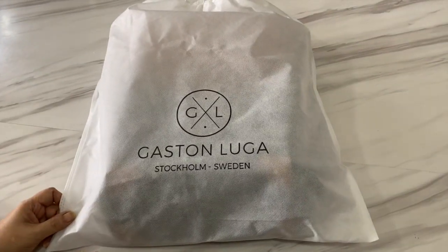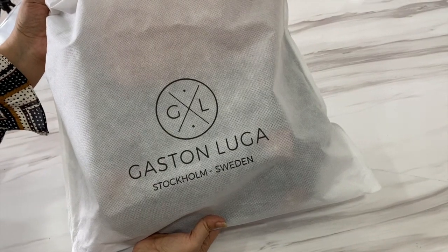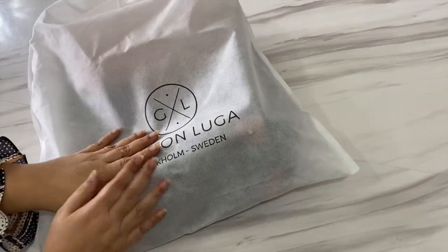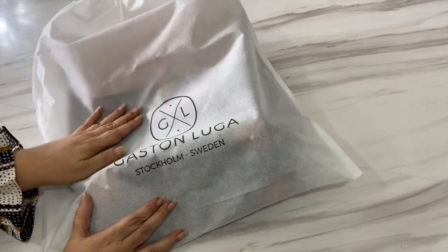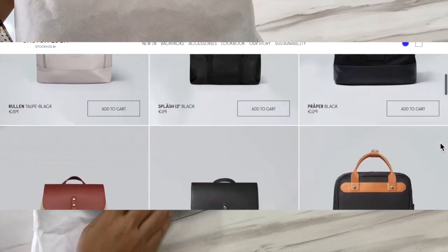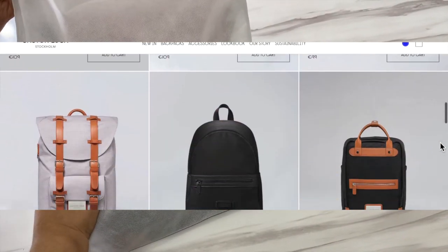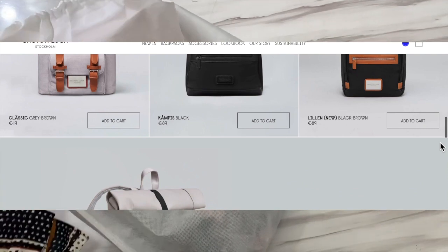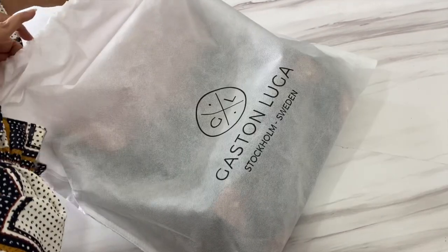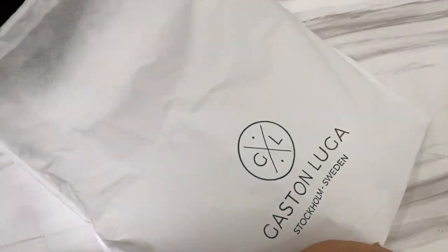Gaston Luger kindly sent me this beautiful backpack and I have to say it's absolutely gorgeous. The quality, the size and the color are exactly what I had in my mind for a new work bag for my daughter B. Gaston Luger has some gorgeous designs and the quality and durability is everything you could look for when making a purchase. The bag comes with a protector which I have been keeping it in.